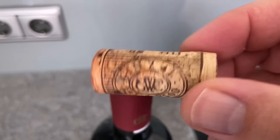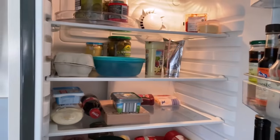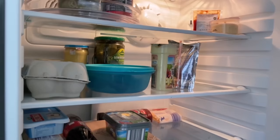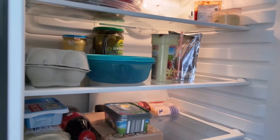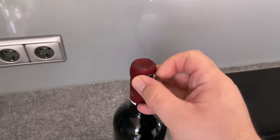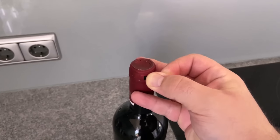Have you ever put a cork in your fridge? In this video I show you what the whole thing does and why you should definitely try it on yourself. I'm sure you know how it is — you open your fridge and sometimes you get a very unpleasant smell. This is due to the fact that many different foods are stored in the fridge and therefore many smells mix with each other.